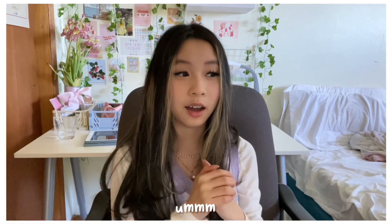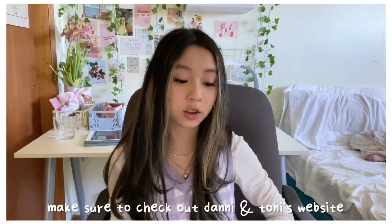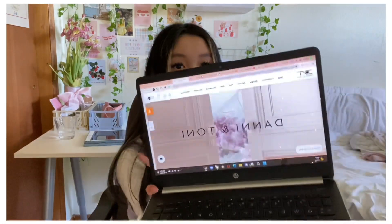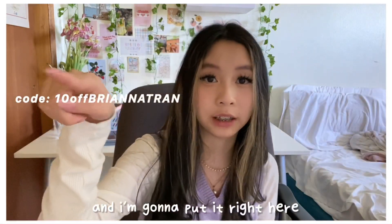That is it for the video. I want to say thank you to Danny and Tony for sending me these. Make sure to check out Danny and Tony's website and make sure you choose my affiliate code too — I'll put it right here.